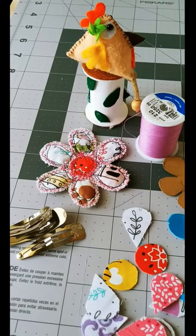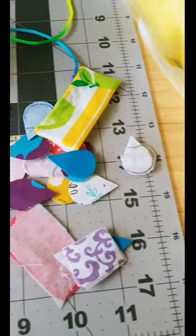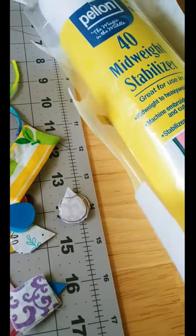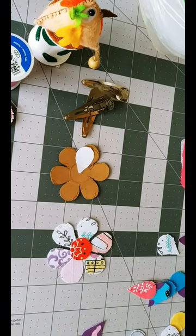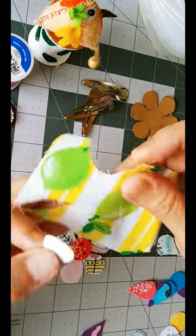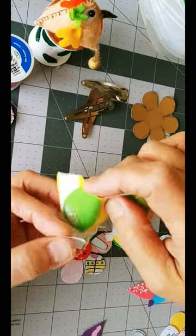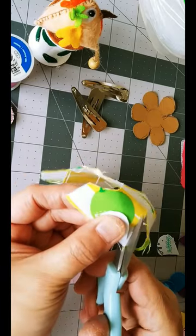First, gather your favorite scrap fabrics. Remember, this is where you can get creative. Mix and match colors and patterns to your heart's content. Now, using a template or freehand if you're feeling adventurous, trace out your flower petal shapes onto the fabric. Don't worry about perfection — the beauty of handmade items lies in their uniqueness.